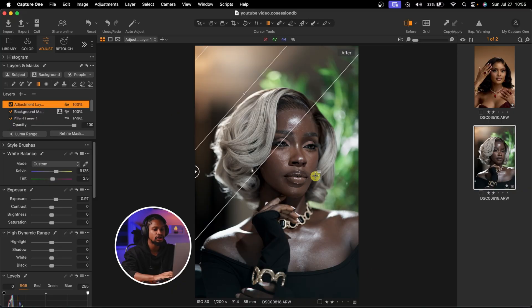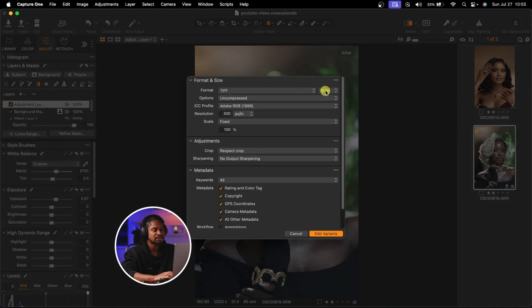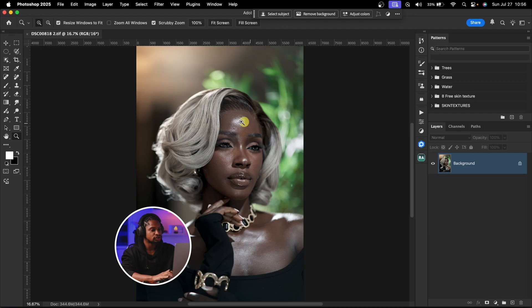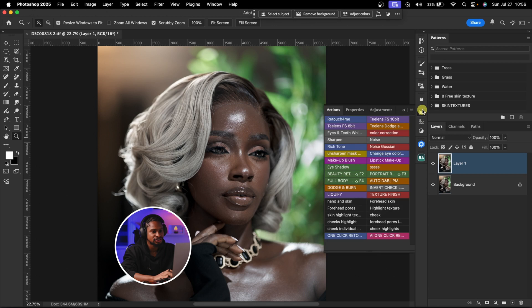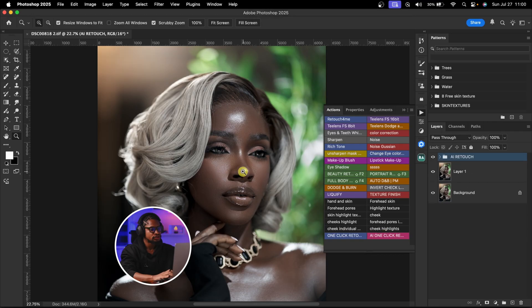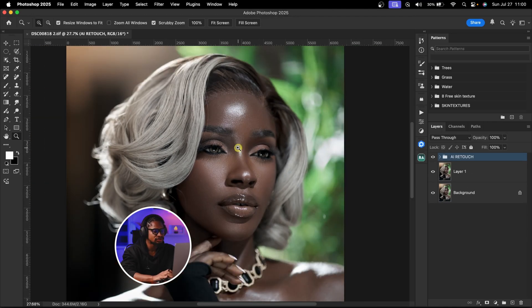The next thing I'm going to do is open this image in Photoshop and do more color grading there. To open it, I'll right-click, click Edit With, and click Adobe Photoshop. You can use 16-bit or 8-bit and use a TIFF or PSD depending on what you want. After doing my skin retouching, I'll use AI to retouch the image — I'll come to my Actions and click on the one-click retouch. AI will automatically retouch the image. See the before and the after. Now let's continue color grading.